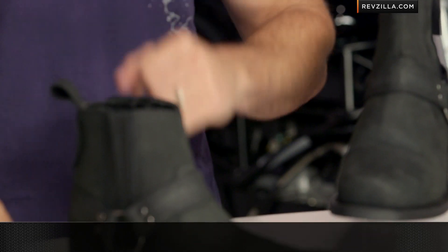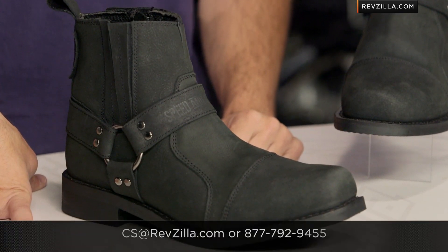The next step in your journey is to click right here and read other rider reviews of the Cruise Missile boot at RevZilla.com. You don't have to take my word for it. As always, we're going to ship for free, and if you want to talk to a gear geek, see us at RevZilla.com or 877-792-9455. Thanks for watching our detailed breakdown of the new Cruise Missile boot. I'm Anthony — subscribe to us on YouTube. We'll see you next time.